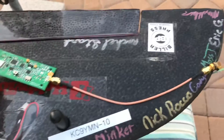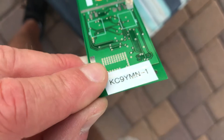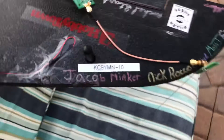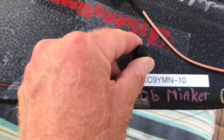Out here I'm going to show you something — I have an APRS transmitter here. This is APRS transmitter KC9YMN-1, and then the one we have installed here for testing is KC9YMN-10.